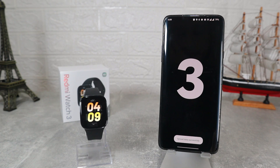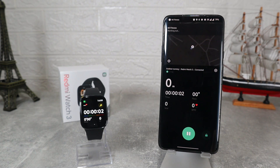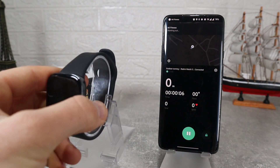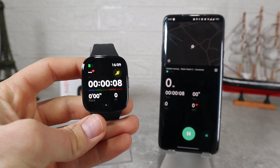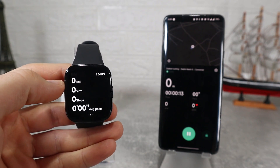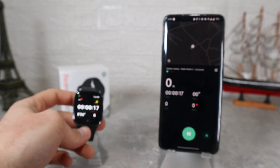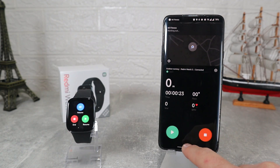On the second page we have Workout where we can choose a workout and start it from the phone. Here we can track ourselves on the map and see live measurements. All the data will be saved so you can review it at the end of the workout. A three-second countdown and the workout will start on the watch too. All the data will be available on both devices and you can see how they are synchronized.